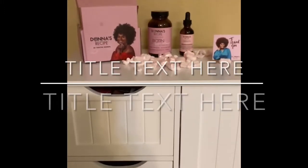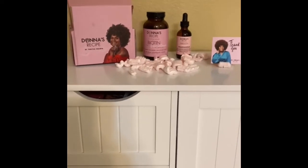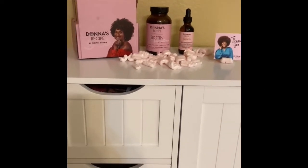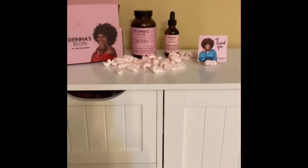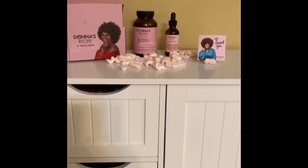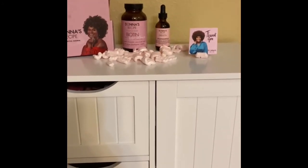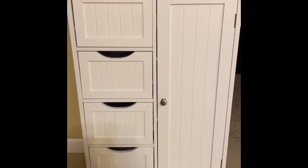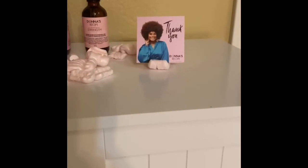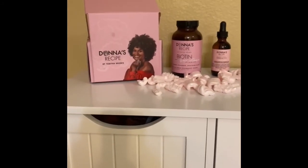That's my Donna's Recipe — she has her own section in my bathroom! Because you know, she's here to rescue me. Remember, Donna's Rescue. I even used a vegan popcorn container to hold her up — yes, Jesus, it is so!